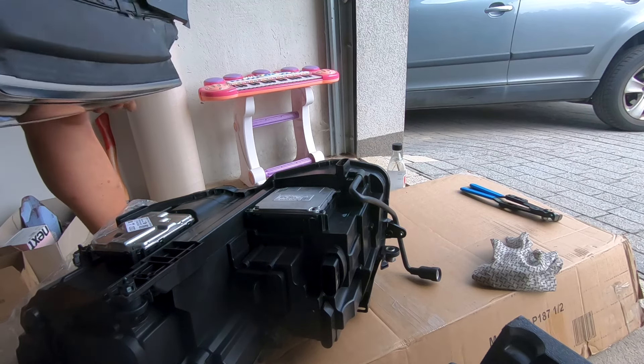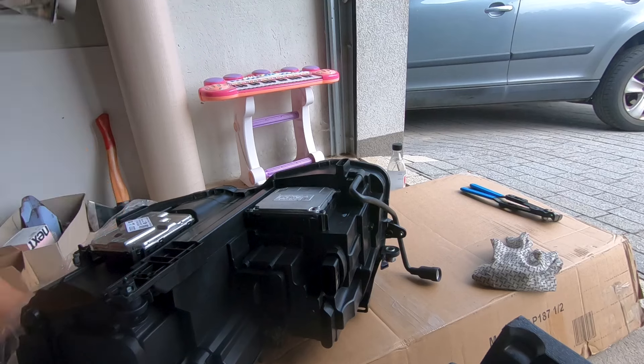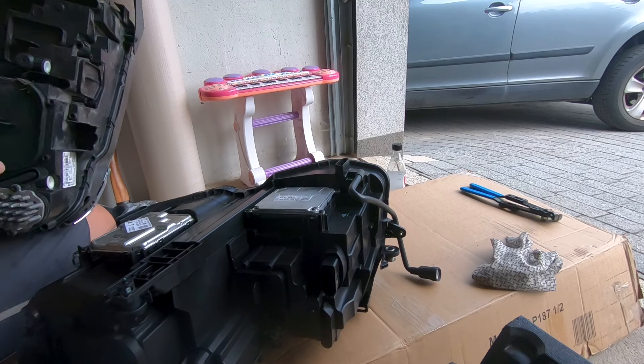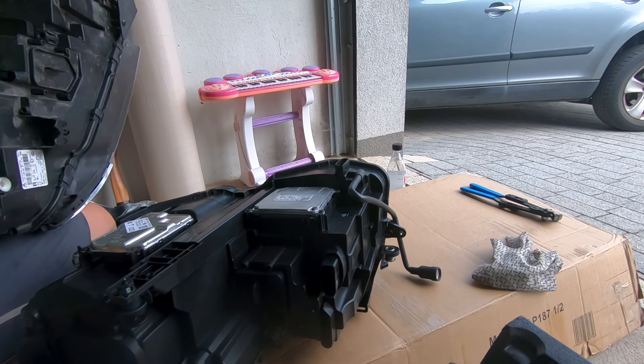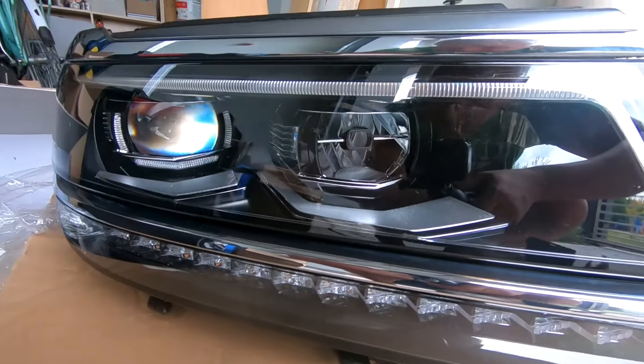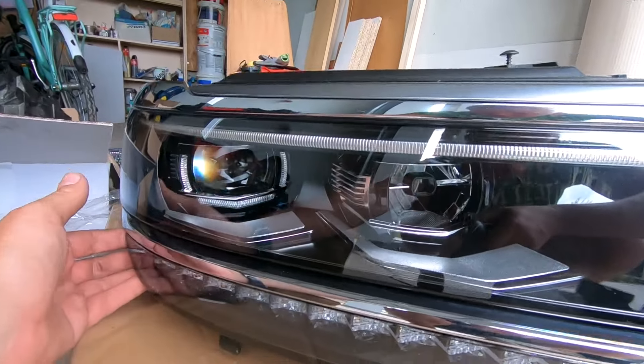I'm just going to take a look at the old lamp and make sure there's no other modules I'm not noticing. There's obviously this heat sink that's here, but we've got our CSS — that's fine, I don't need to transfer that. I think we're done — that's all we've got to transfer. And look at these sick headlights guys — full LED! That should be awesome, looking brand new — that was a good purchase.